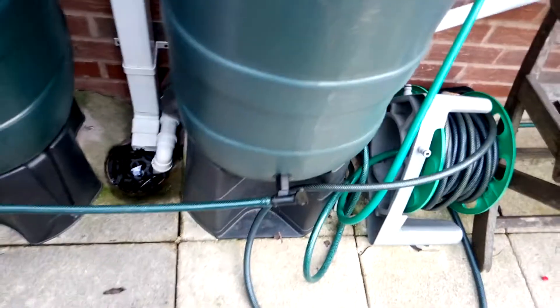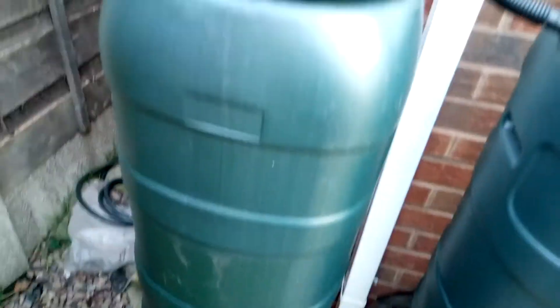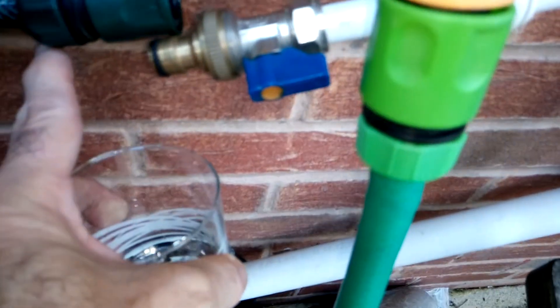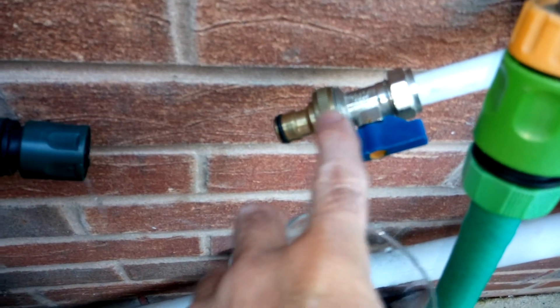I've got two tubs joined together. Ideally I'd have more but I haven't got the space. You just need 12 volts feeding a Whale pump — ideally a little bit bigger than the one I've got. The main thing is converting the hose pipe via this fitting unit, and in there I've got a small filter to filter out any lumps.